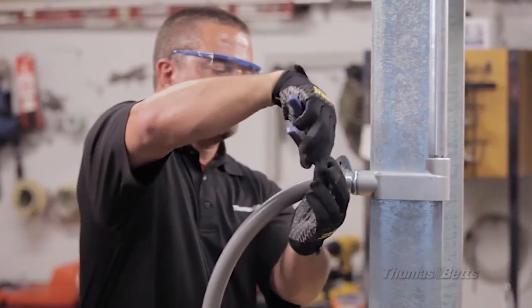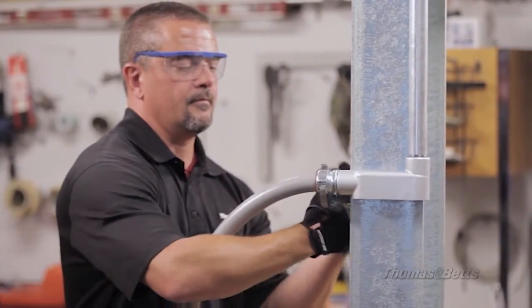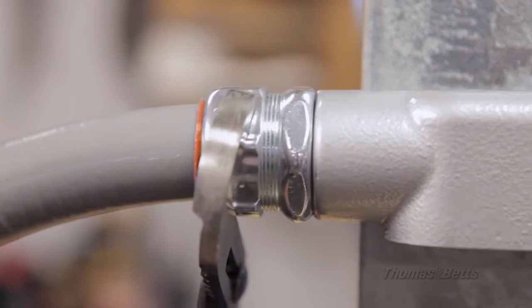Our fittings are well-suited for power and petrochemical plants, paper mills, food and beverage facilities, and anywhere high-performance fittings are required. Their ability to perform in these environments helps keep workers safe while ensuring the integrity of your equipment.